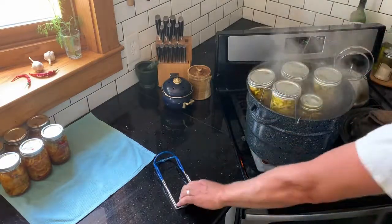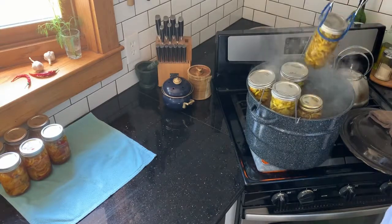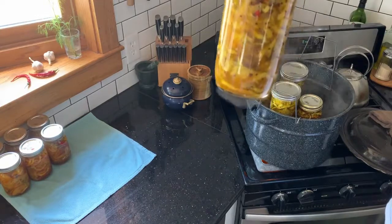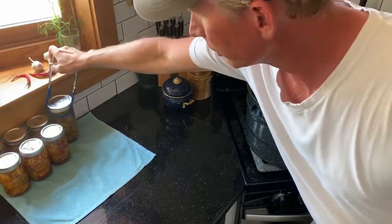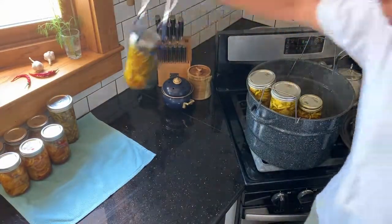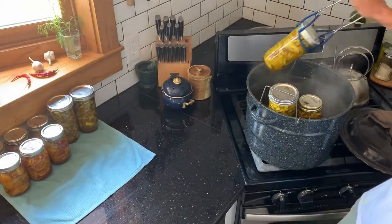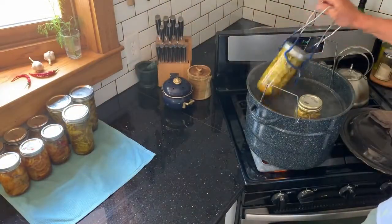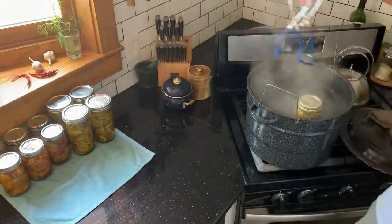Bread and butter pickles! Up here a mile high, I ran them for 20 minutes. If you're down at sea level, about 10 minutes; halfway in between, about 15 minutes. You'll want to wait about a week before you dig into these — let those flavors really meld together and all the seed and spices soften up.